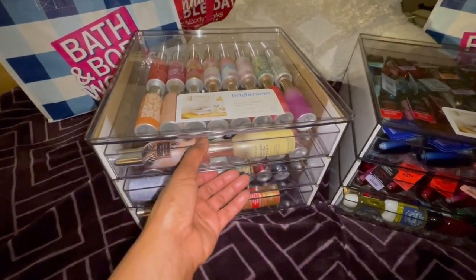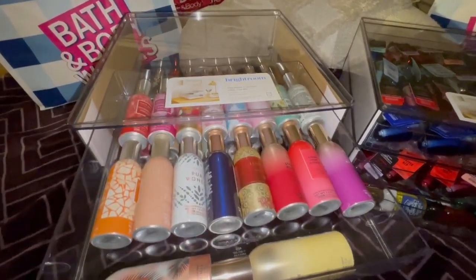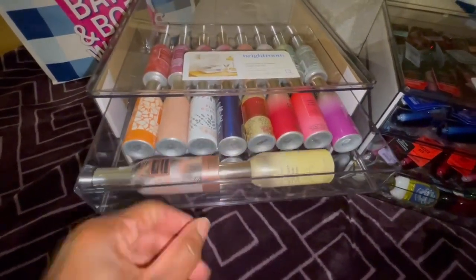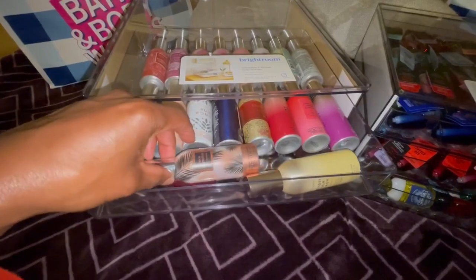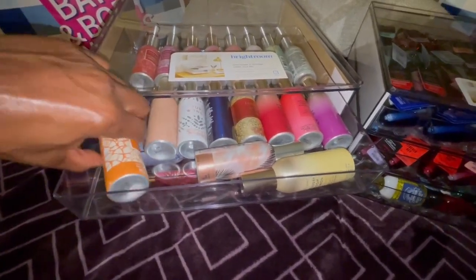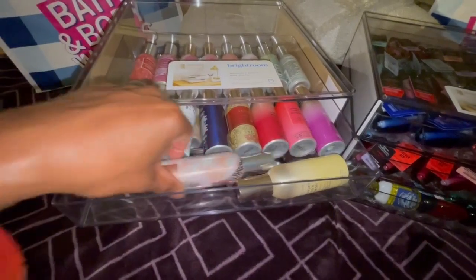I am able to store, believe it or not, the majority of my room sprays in here. I do have some that are left out but I'm using those. I'm able to get two rows of eight and then two in front, and it's nice to get those two up front because it kind of stops the others from moving forward. I probably could get maybe three if I turn it this way — yeah, I could get three up front. I'll probably do that.